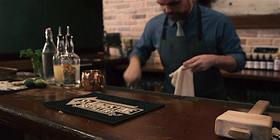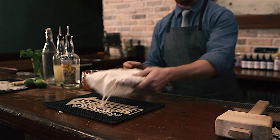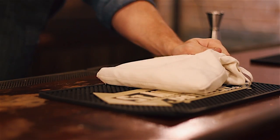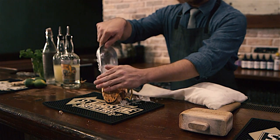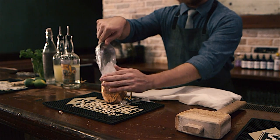To make a Florida Mule, add ice to a Lewis bag and smash it with a mallet until the ice is a snow-like consistency. Add the crushed ice to a copper mug. A copper mug keeps the drink extremely cold and gives it a nostalgic look.